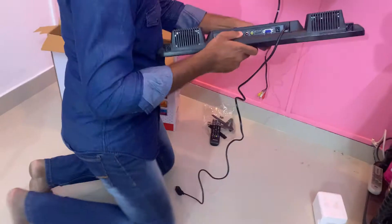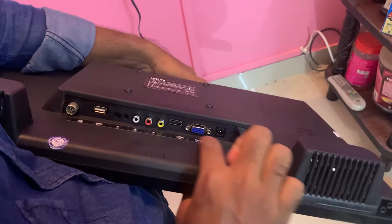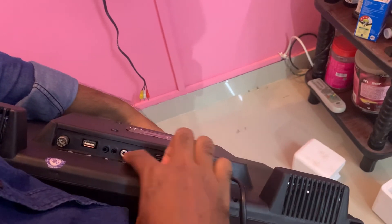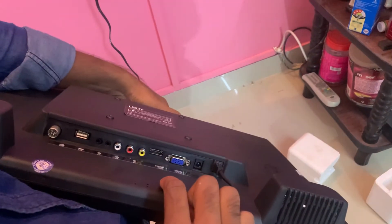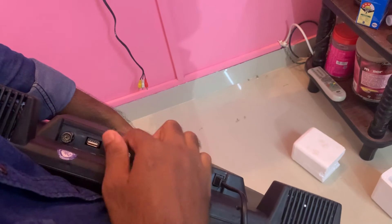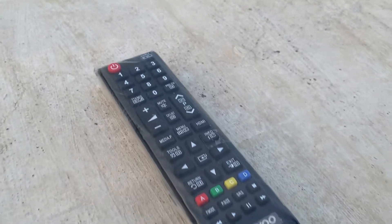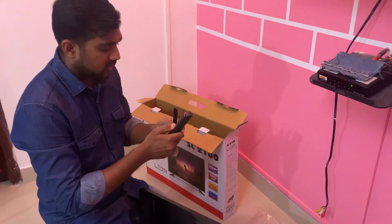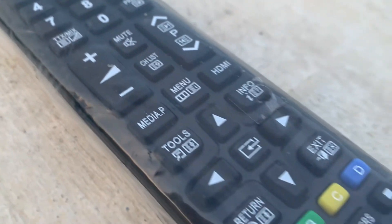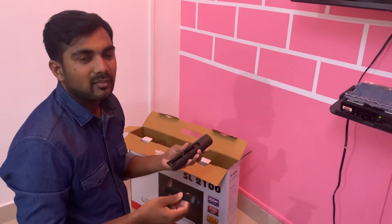Let's see the options. If you don't know, it's an adapter. It's a VGA cable, HDMI, and AV output. There is PC audio input. This is a pen drive and this is a cable. This is the remote — it's lightweight. It takes two AAA size batteries.